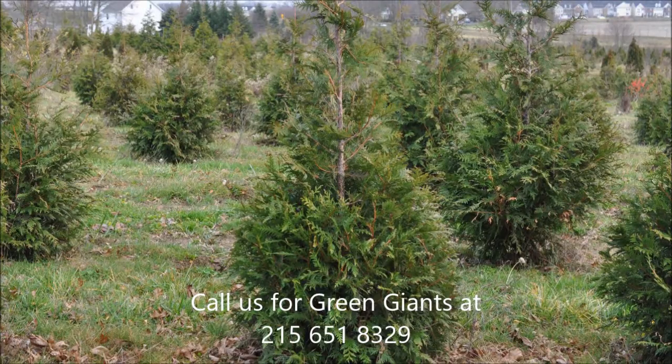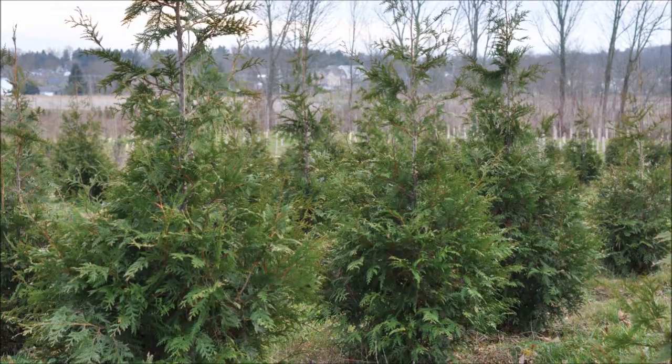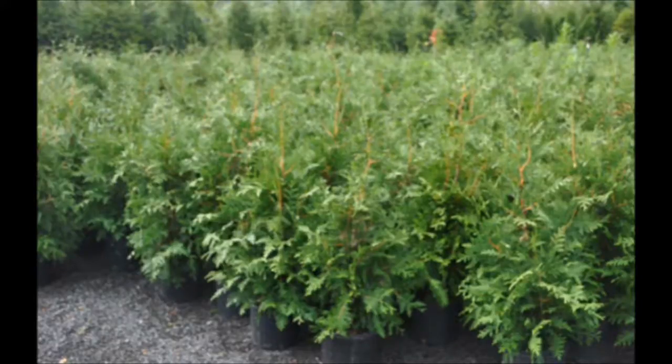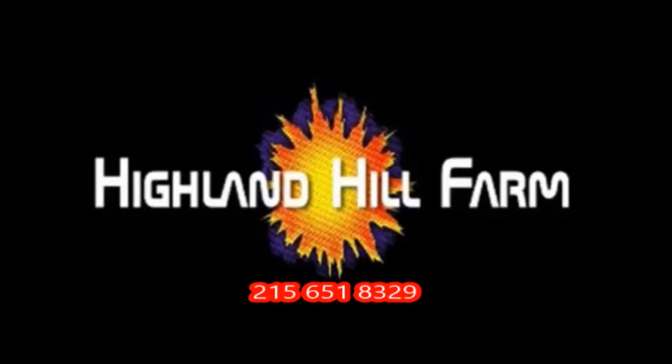This video was produced at Highland Hill Farm. We grow and sell screening and buffering trees in Bucks County, Pennsylvania. These are our Green Giant Arborvitae. Call us for your screening tree needs at 215-651-8329.